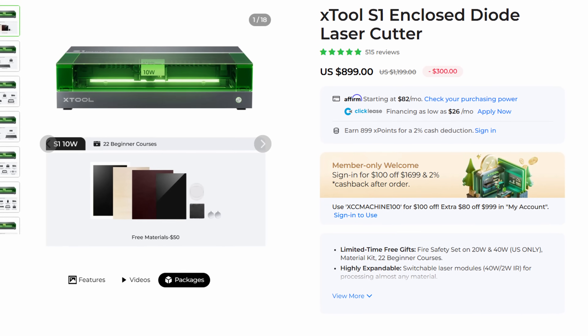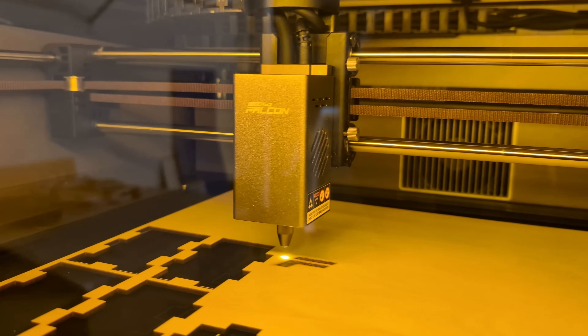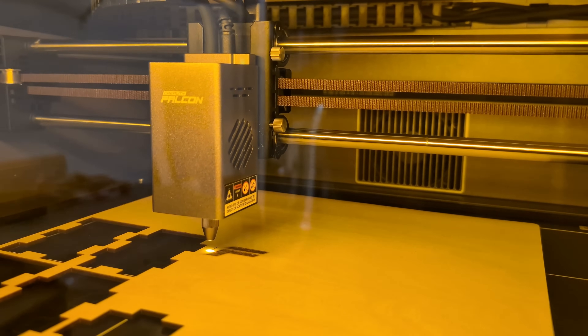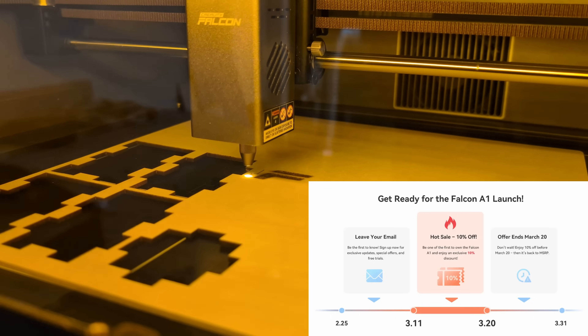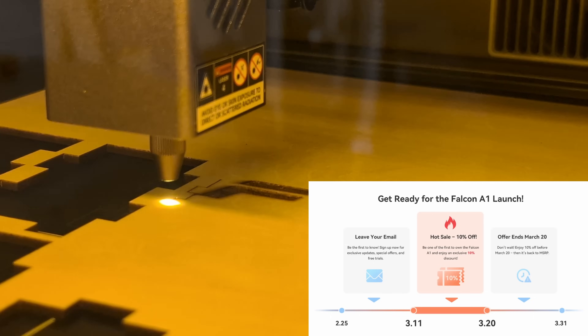This really undercuts something like the Xtool S1, which sells a similar 10 watt enclosed diode laser, currently on sale for $900. So the Falcon A1 will be the cheapest fully enclosed diode laser on the market. That's really exciting to open up the possibility of getting a safe laser at these budget prices.